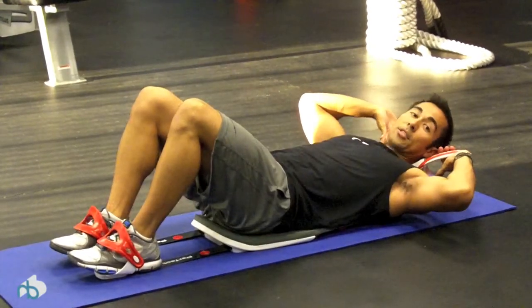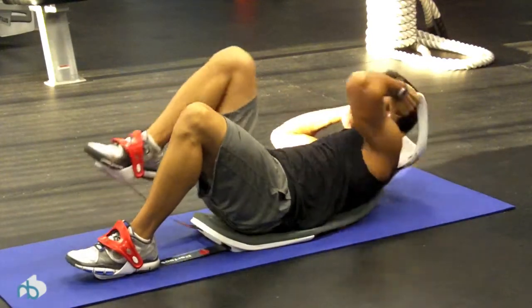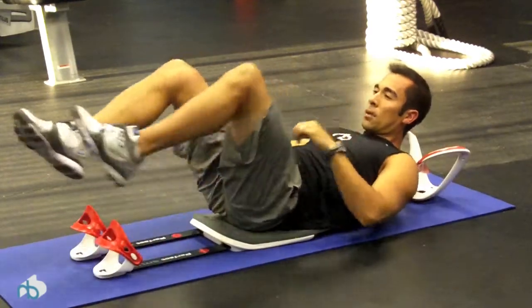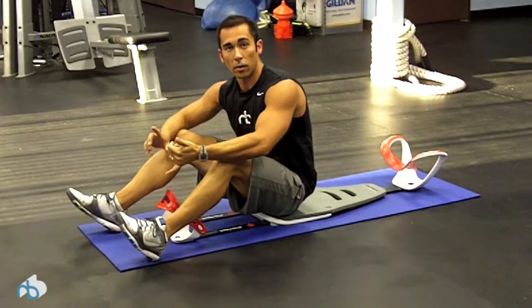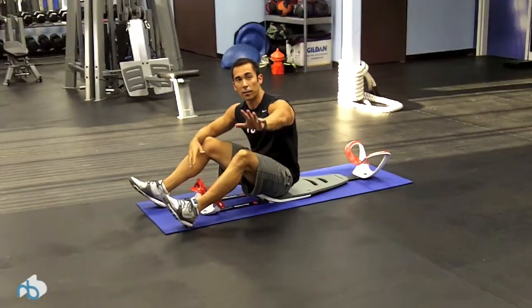You can actually do opposite knee to opposite elbow. So the Perfect Sit-Up is one of the better pieces of equipment out there that targets just your abs. Thanks again for watching New Body Fitness TV — we'll see you later.